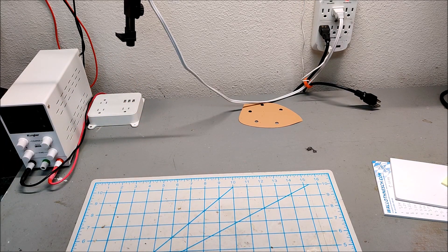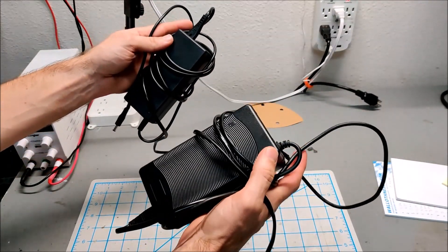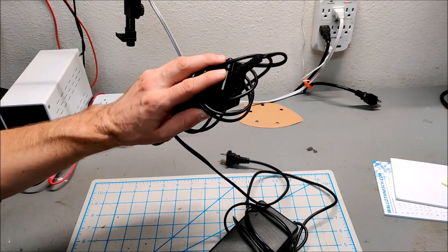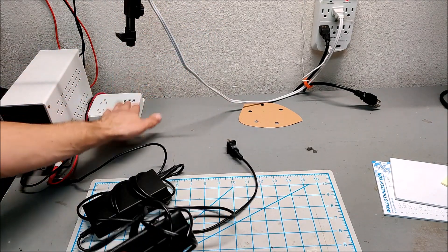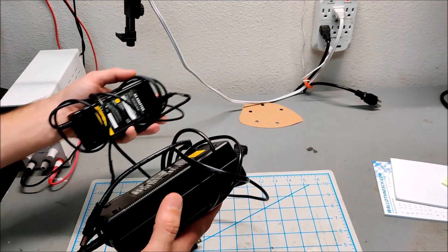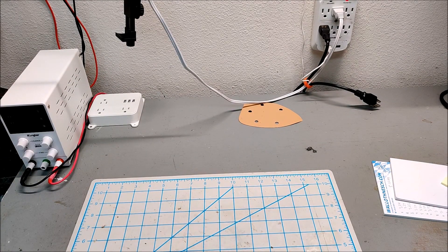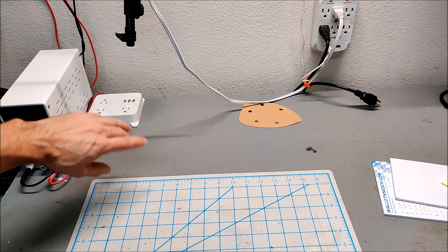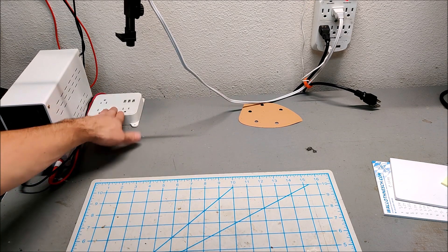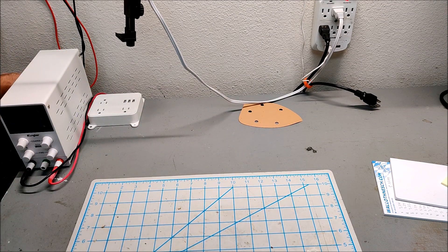For other voltages, rather than reprogramming the solar charge controller and hooking up different batteries, I just run it through my inverter, step it up to 110V, and then plug in whatever power brick I need. This is a 48-volt power brick for my 48-volt e-bike, and a 36-volt brick for my 36-volt e-bike. It's a little inefficient stepping up to 110 and back down to 48 or 36, but it's simple. Having 110V solar power and direct battery access on your workbench lets you be very versatile.